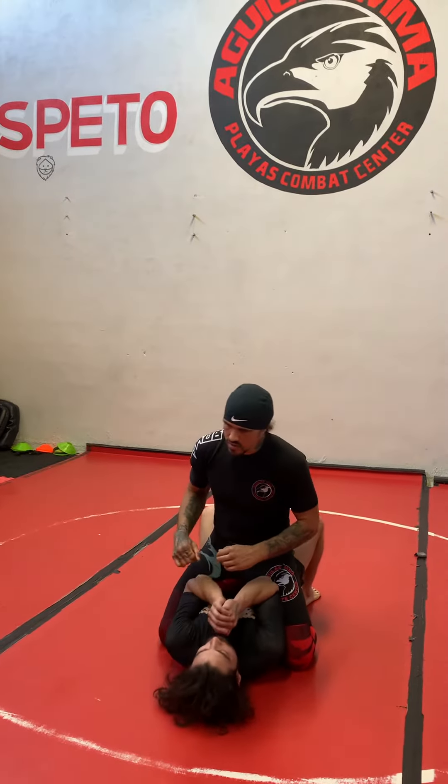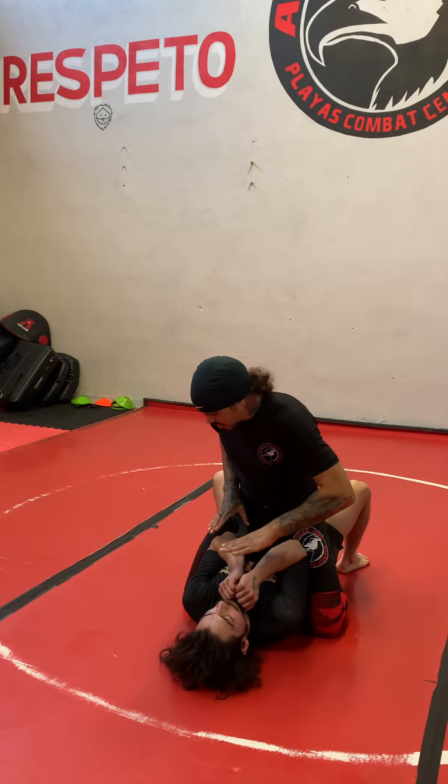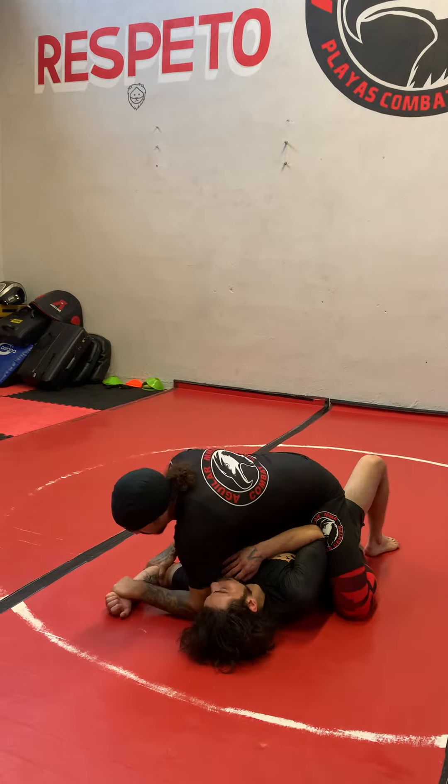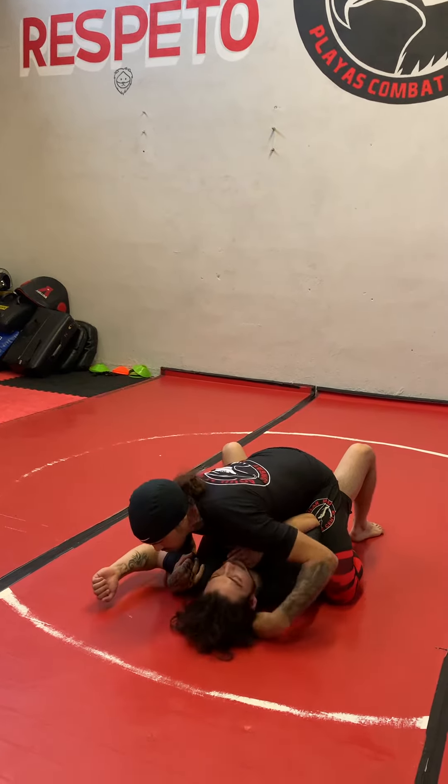It's nice and tight. First thing I need to do is get an underhook. I'm going to push down one of his arms, controlling his wrist and his elbow. Pushing his arm down to the ground — almost going for an Americano — but all I really want is an underhook on his arm.